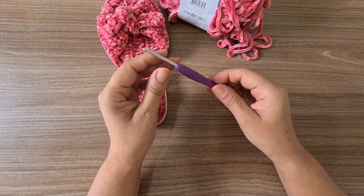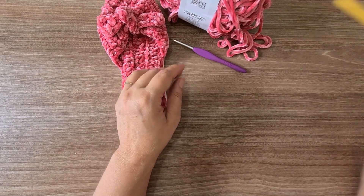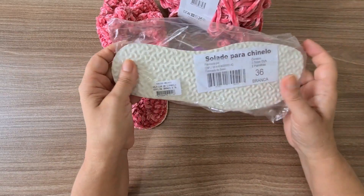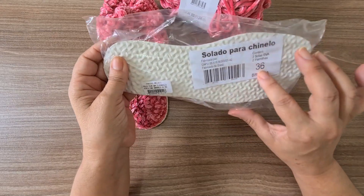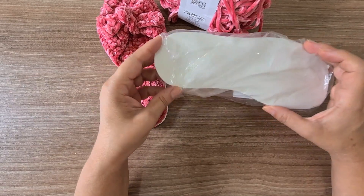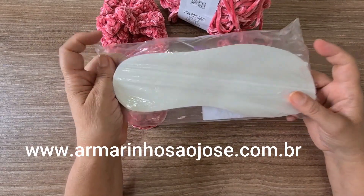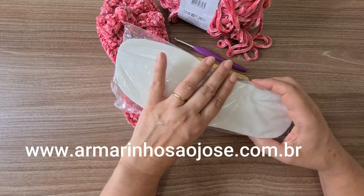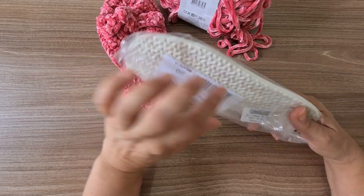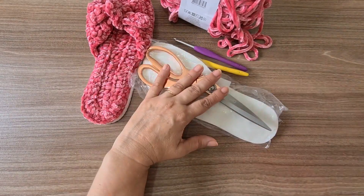You'll use a 4mm crochet hook and a slightly thinner one — I used a 2.5mm — which is for passing through the holes in the sole. The soles are this type here, a sandal/slipper sole. This one is size 36, which is my size. You can find these soles on the São José Marinhos website, which has all sizes including children's sizes, in both white and black.